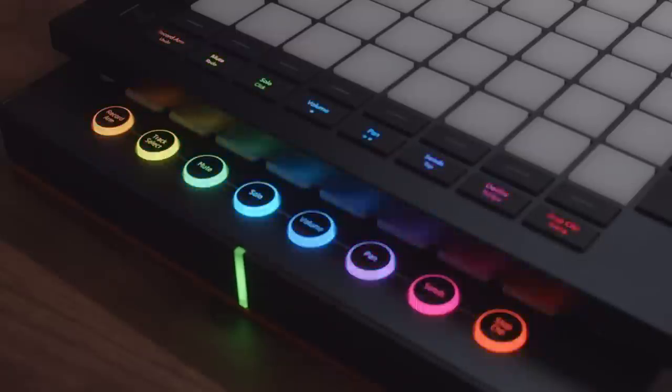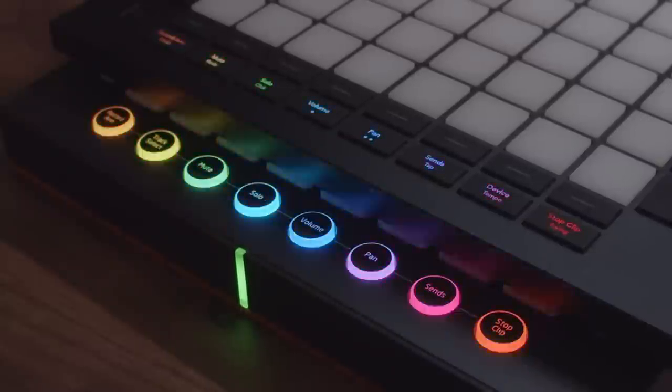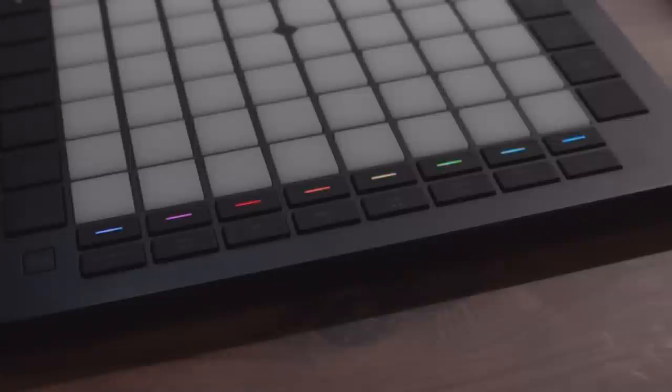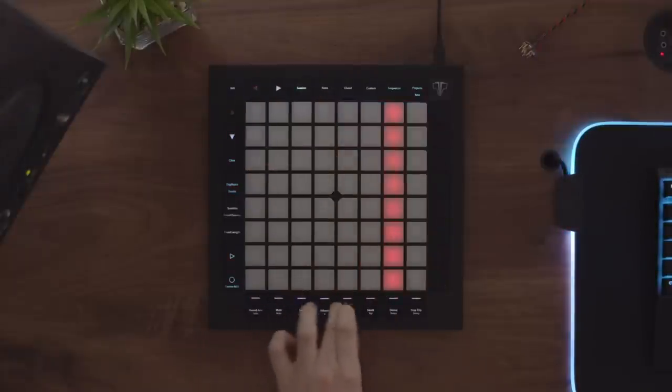Another thing you'll notice on the front is something that hasn't really been done on any other Launchpad before. There are now two rows of buttons at the bottom, which follow a similar layout to the old Launchpad Pro's bottom row. Above that, they now have new Track Select buttons, which are really useful for navigating around Sequencer Mode and Session Mode — quickly jumping around projects if you want to make quick adjustments.